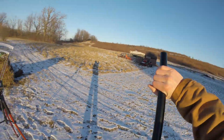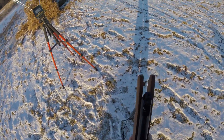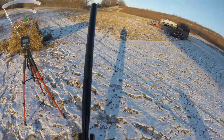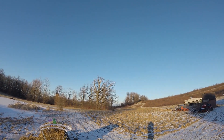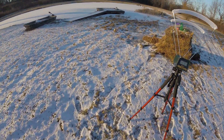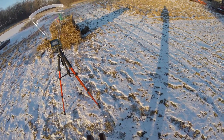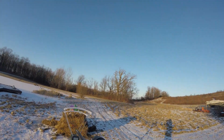So we're going to be shooting through the chronograph. This is a Benjamin Trail 22 caliber nitro piston. It's really cold out here. Alright, here's test shot one. Hopefully this reads, but we're shooting straight through the center. Nothing. Nothing. I'm going to reset this. Straight through the center.